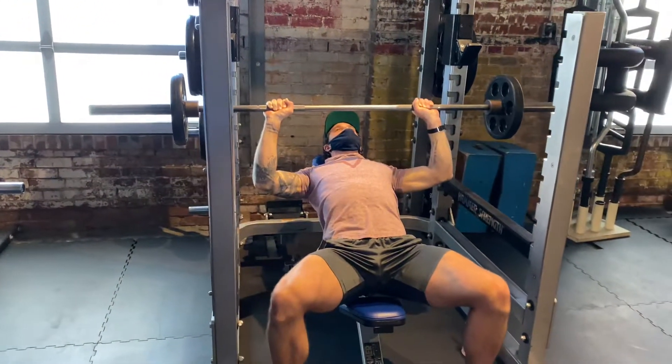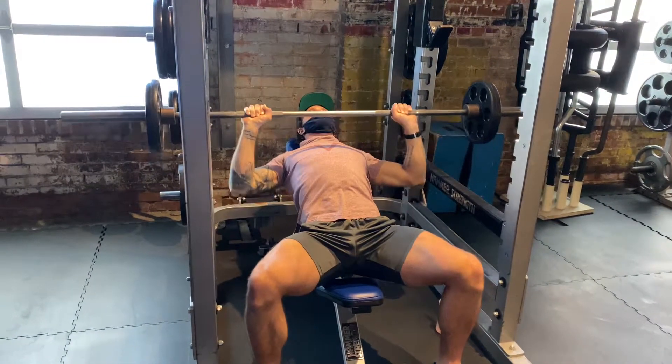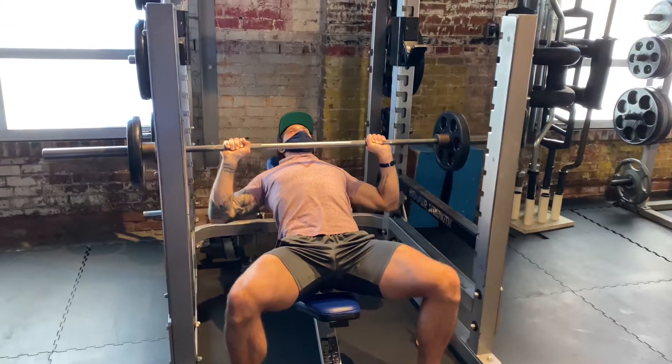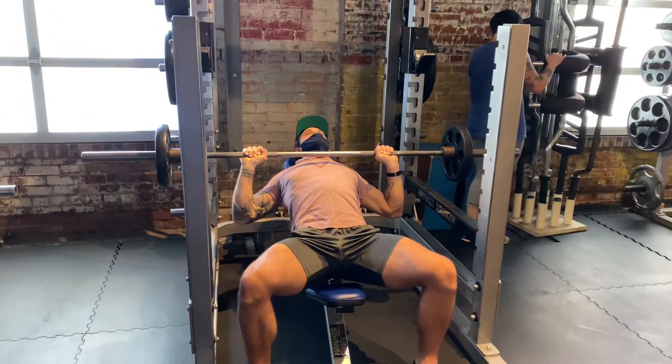When I'm in this iso hold, I'm not just hanging out here — I'm intentionally driving my hands into the bar, squeezing my pecs as tight as possible, and holding for three seconds with maximum effort. Then coming back down and back to the half rep.